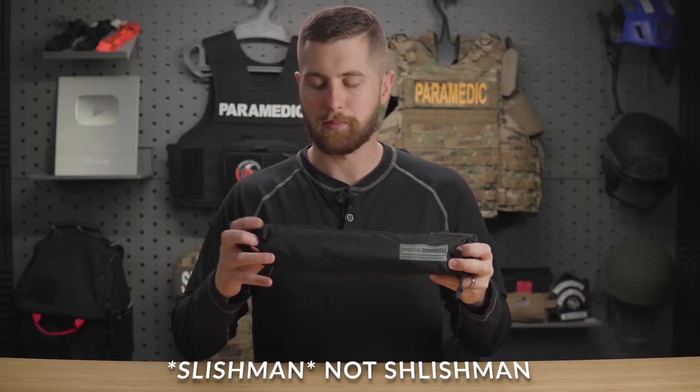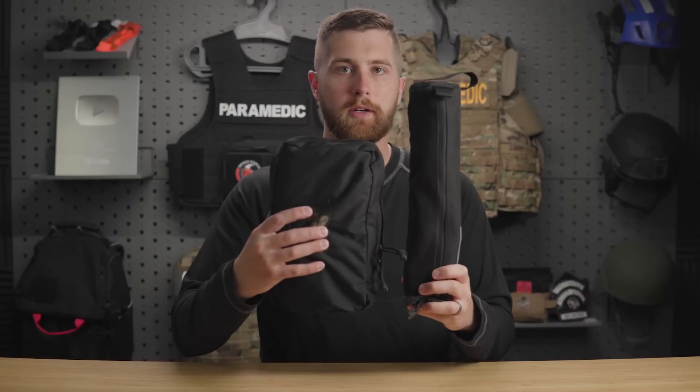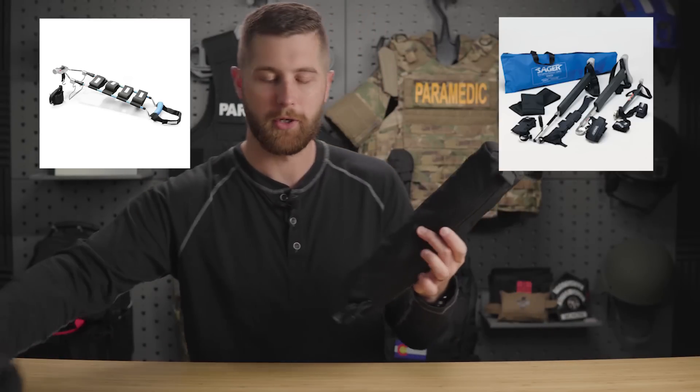However, the Schlischmann Traction Splint I think is a game changer, and I'm actually pushing really hard to get this on our ambulances and helicopters because it has so many advantages. First and foremost, the packaging it comes in is substantially smaller than other traction splints on the market. For those of you still using Hare traction splints or Sager traction splints, either of these will be a game changer. But this one is a lot lighter, a lot smaller, and can fit in almost any pack quite easily. They even market it for disaster medicine or search and rescue because it is so easy to pack into different kinds of backpacks and gear bags.